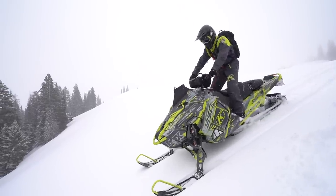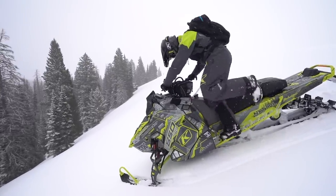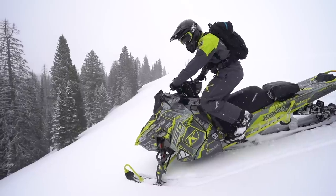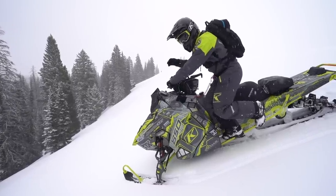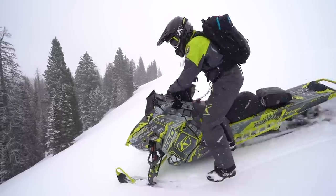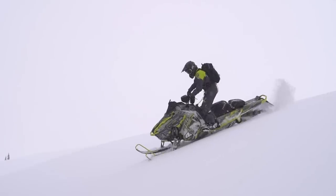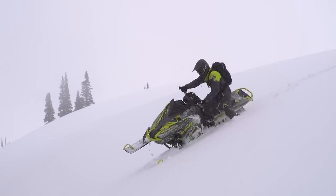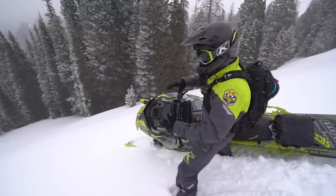Coming down into terrain, I'm going to get countersteer. My finger's on the brake. Here comes my foot — hold it on the running board. This foot's going to step out. Listen to the blip of the throttle: on the throttle, off the brake, and then back on the brake. That's the move, guys — that is going to set the stage for how successful this downhill track is going to be.